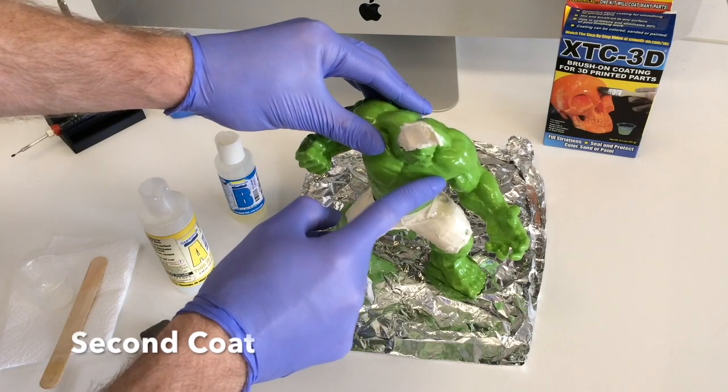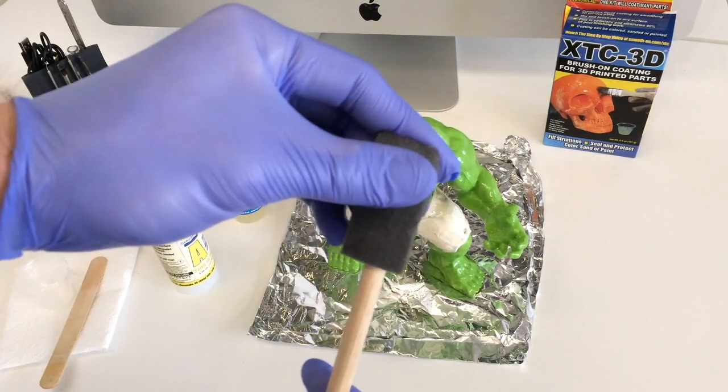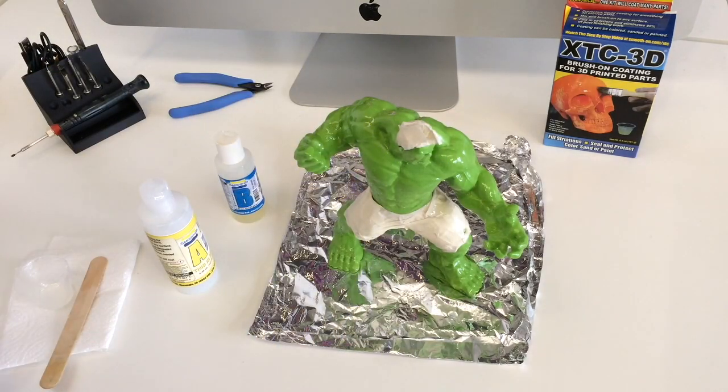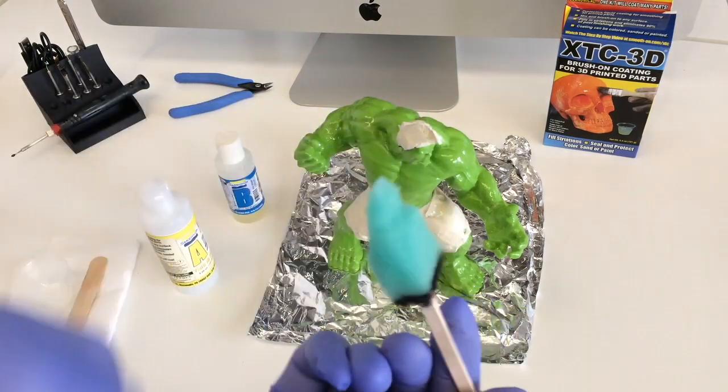It's a little bit tacky still but it's ready to take a second coat. Unfortunately we left the brush a bit too long and it's gone rock solid. So what we've done is made a makeshift brush ourselves out of a scourer and some coffee mixing sticks. It's pretty much the same thing and we'll just apply the second coat with this.